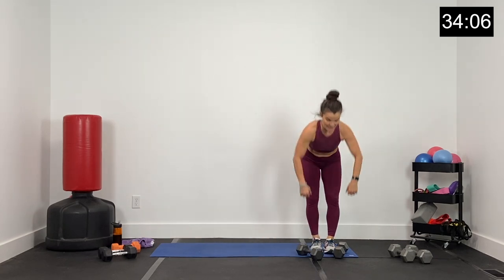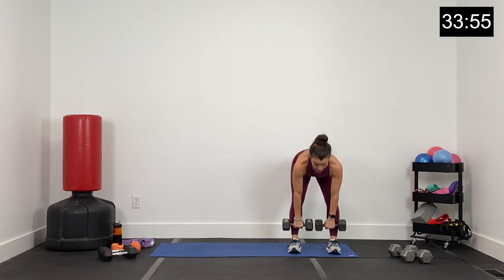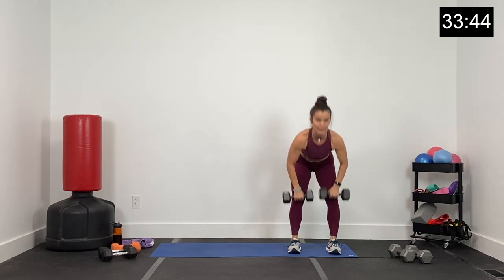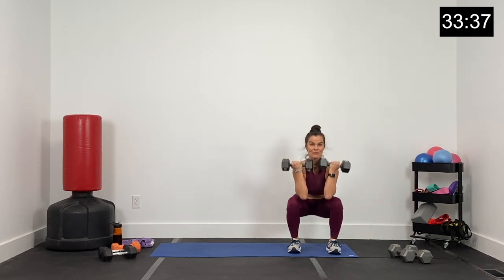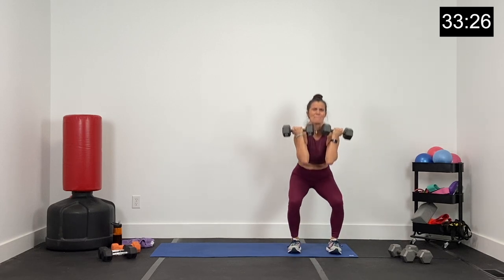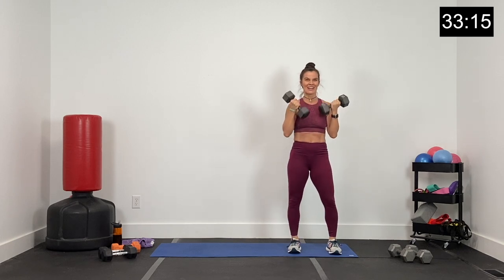Last round, guys. Change your dumbbells if you need to. Hinge and front squat — over, rack and sit. All the way over, hips come forward for that rack, and now sit low. 25 seconds, guys — finish strong, this is your last time through circuit one. Get low, finish strong, we won't be back. 10 seconds. Five, four, three, two, and one.